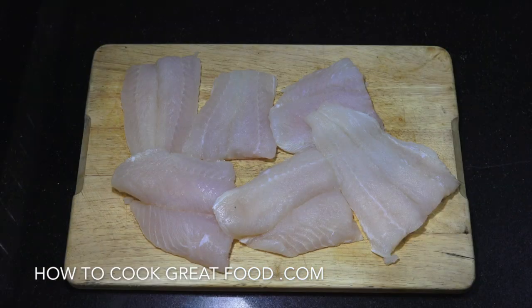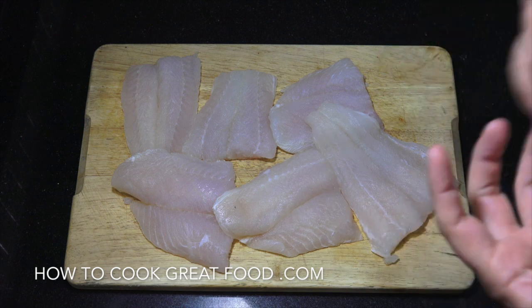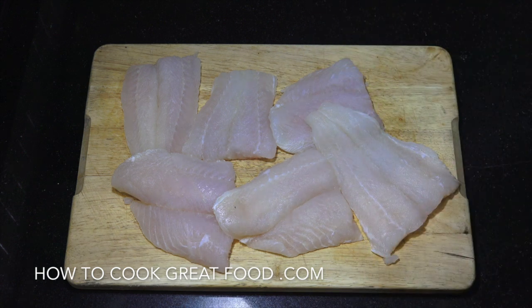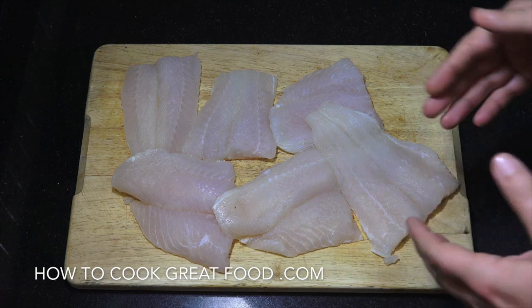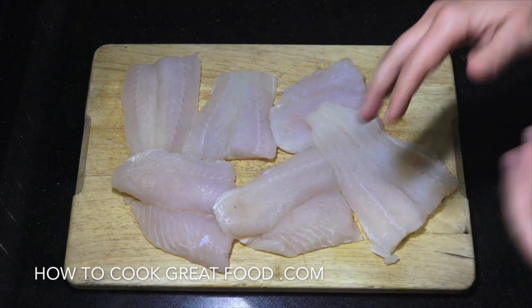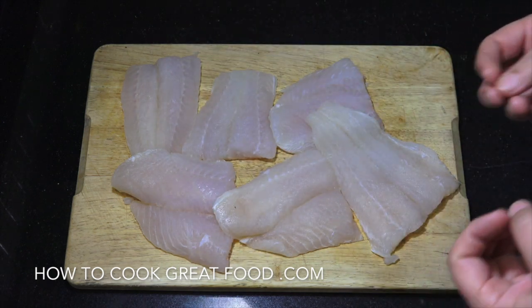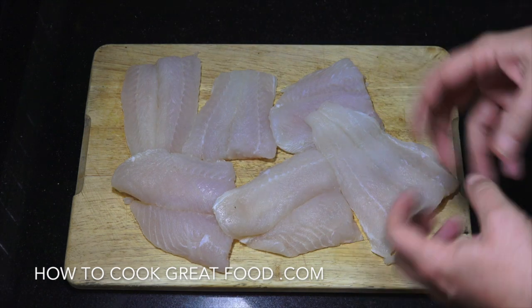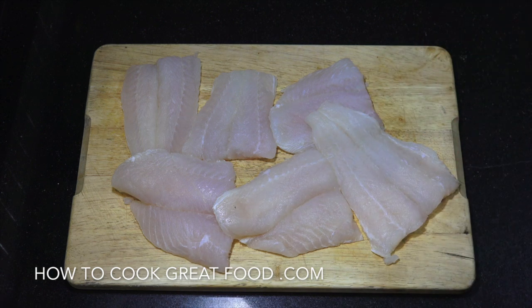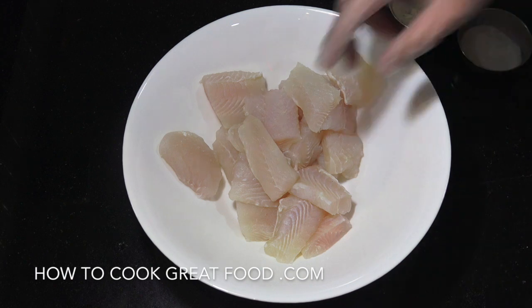Let's get started by talking about the fish. I'm using a dory fish today which is frozen, so it had a nice thick piece of ice all around it. I've defrosted that down and then pat dried it with some kitchen roll as dry as I can. I've got about 500 grams in total. Now it's been defrosted, we're going to cut it up and flour it.